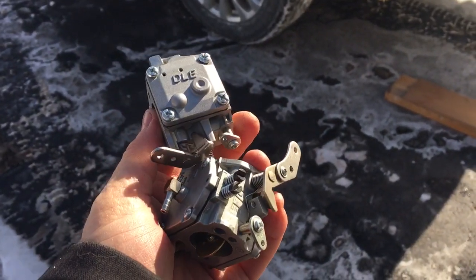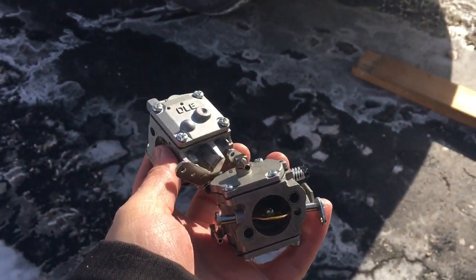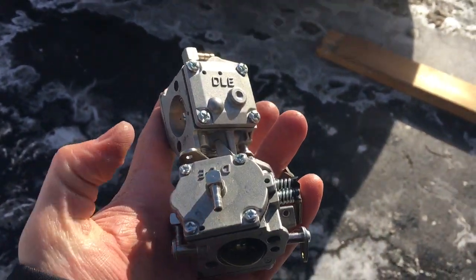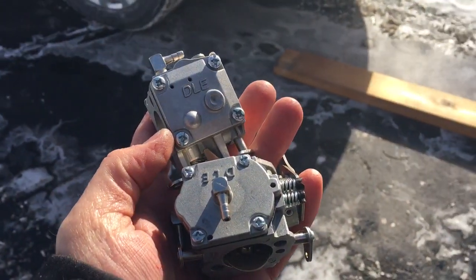These are two DLE carbs from my DLE 22. It wasn't running very well, so after about two or three flights I put a set of Walbros on and never looked back. Anyways, I wanted to do some more testing on these carbs just to see how good they are, so I'm going to do a couple tests here.